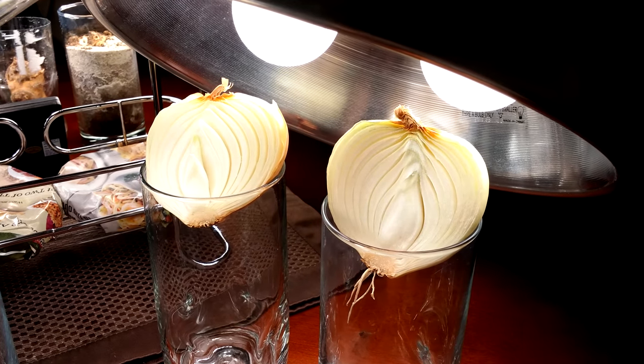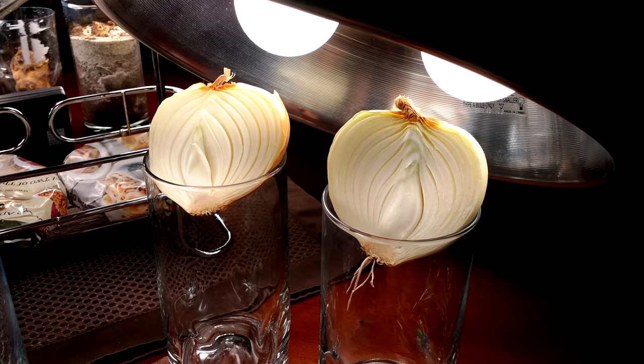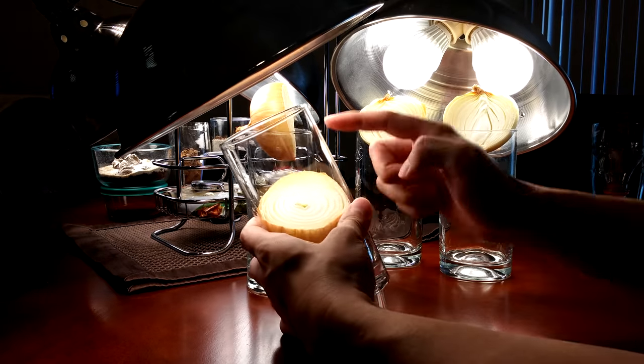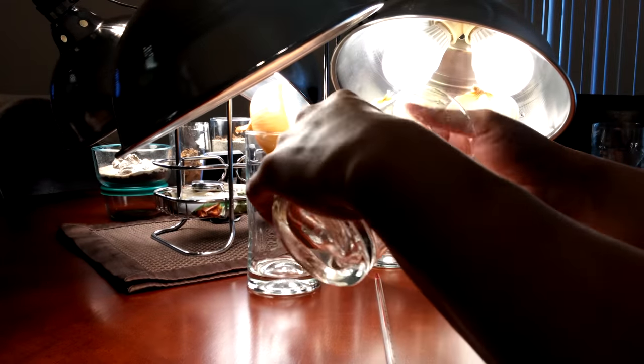These sweet onions smell really sweet — they filled my entire living room with a great fragrance. It's day two now. The first thing I noticed this morning was that one had fallen down, so I'm going to get it out.